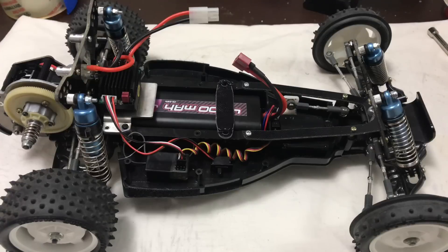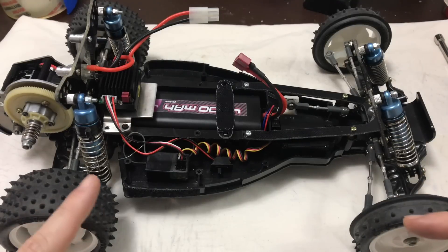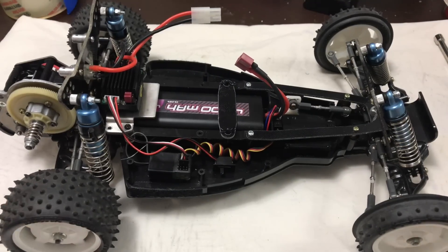Hey guys, welcome back to Tommy Legends, and once again thank you for stopping by. So I wasn't actually gonna make a video today, but I'm trying to get a few buggies ready for a beach session tomorrow, and I thought I'd just throw some basic radio gear in the Dynastorm just to get it running so I can do some footage of it.